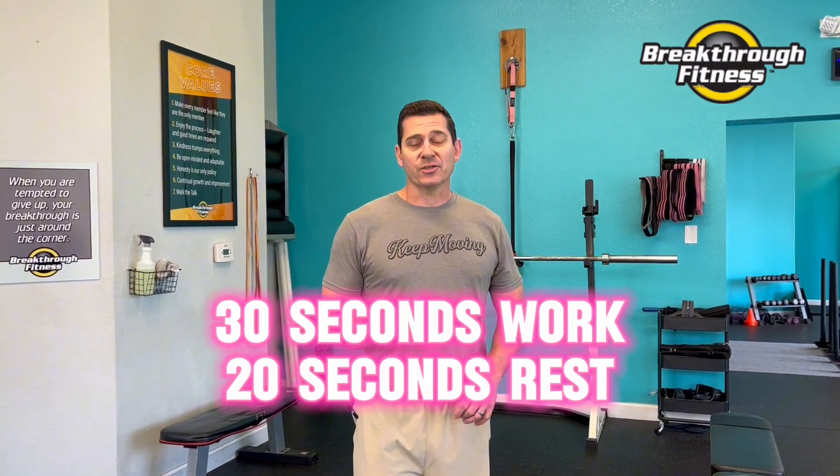All right, today's 20-minute workout. We're going to get a little warm-up in, maybe three, four minutes, and we're going to do a four-exercise circuit. 30 seconds of work, 20 seconds rest, four rounds, four exercises.